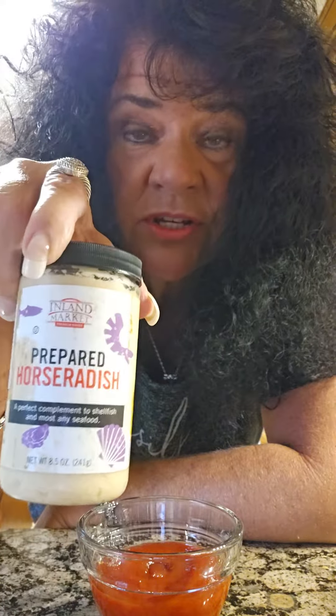All you gotta do is ask them for some fresh ground horseradish. They'll bring it to you, and then you mix it with ketchup.